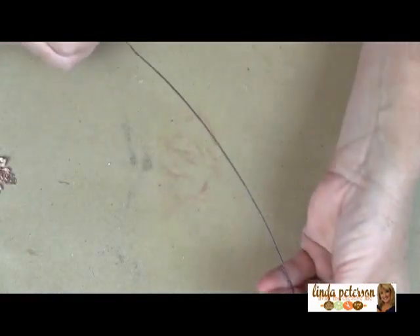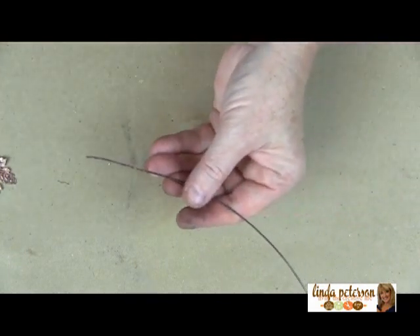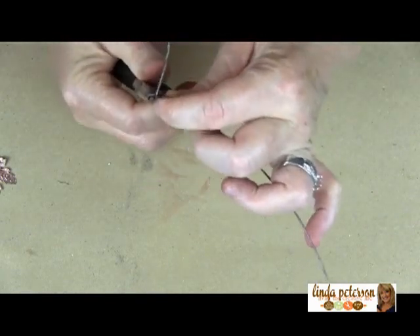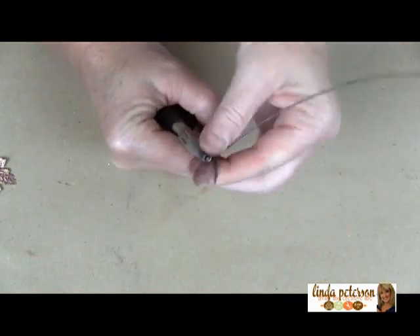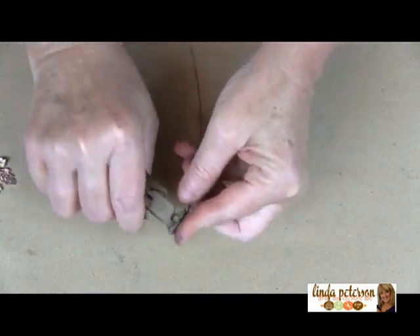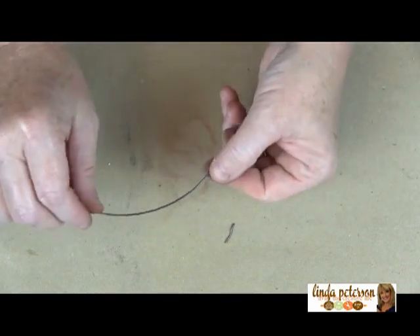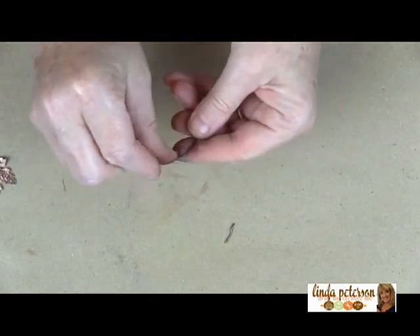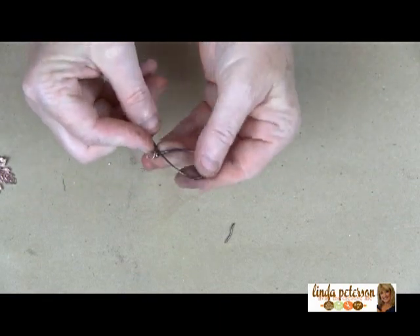I'm going to create the pendant base, the focal piece of the pendant. I'm coming in about an inch from the end of the wire and making a bend, bending it all the way around my pliers. Then I take the end and wrap it around to secure it in place. I'll do that a couple of times, snip off the end, and press it flat with my pliers. Now to create the loop, I like to massage my wire because that helps it have nice flowing curves instead of harsh bends.